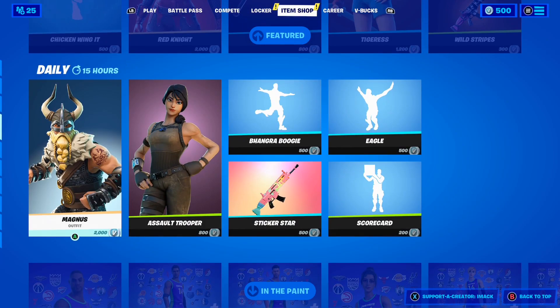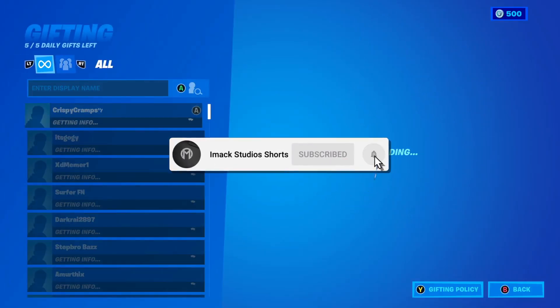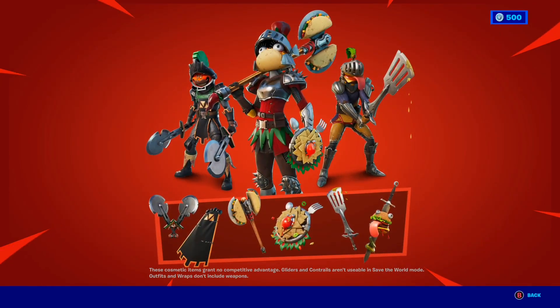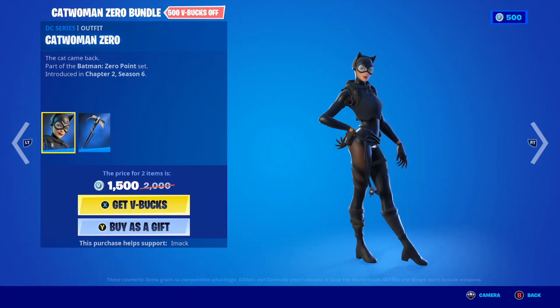I recently launched a brand new shorts channel called Imac Studio Shorts and I'm going to be gifting a bunch of people who subscribe to it with the post notification bell turned on. Hit the link down below in the description and subscribe to Imac Studio Shorts for another chance to get a free gift.